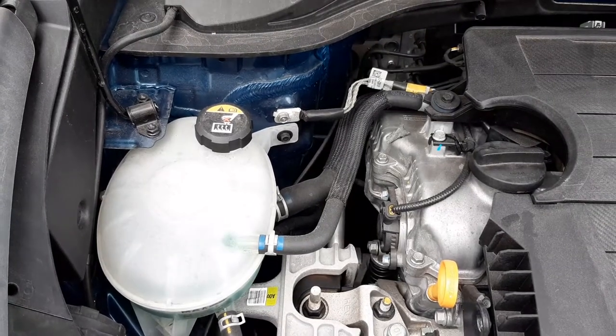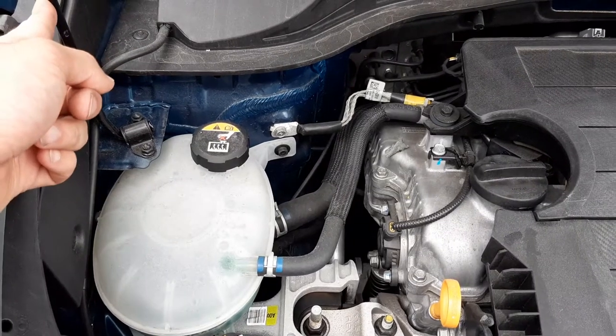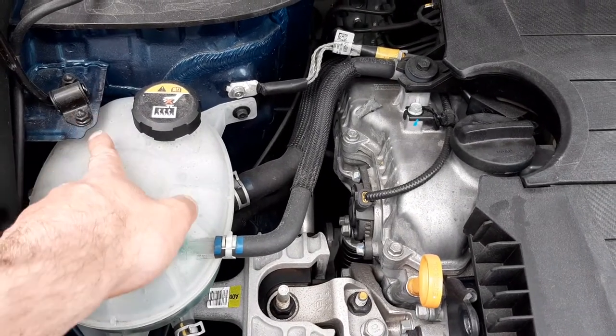To start off, at the offside front of the engine compartment, you have your bonnet prop stick. Moving down, you have two fasteners to hold the bonnet prop stick to the vehicle.